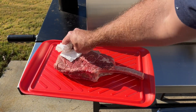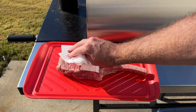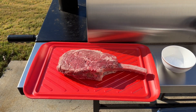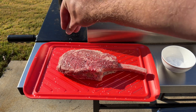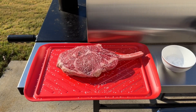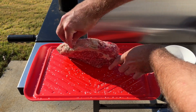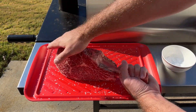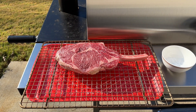Always pat your meat down really well, get it nice and dry. This steak is about two pounds so it is pretty thick and pretty big, so you can be pretty liberal with this salt. Don't forget those sides. Now that we have this seasoned up, we're gonna pop it in the refrigerator and let it sit in there for a few hours until we're ready to grill it.